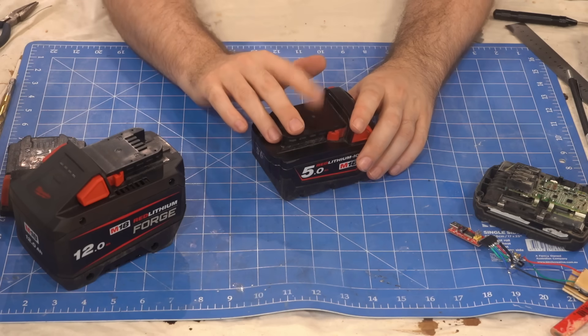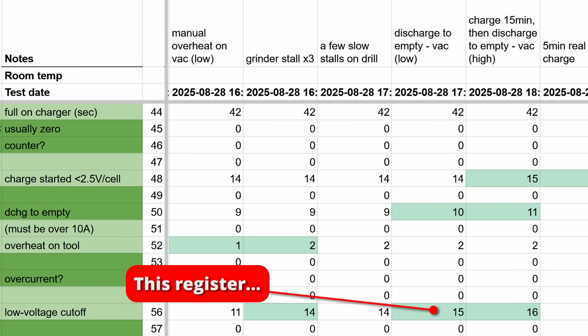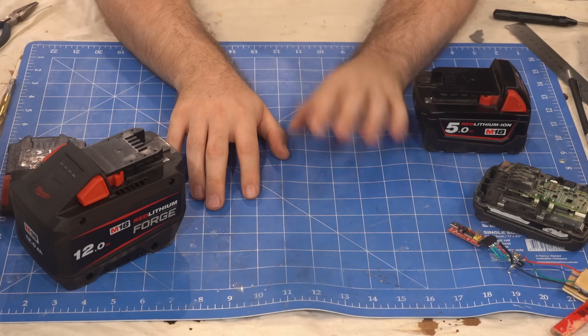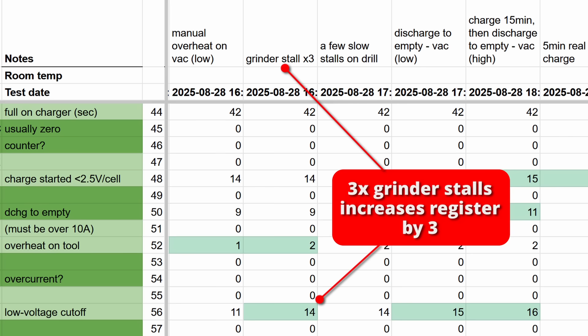There are two registers that record low voltage events, but in slightly different ways. This one always has the largest number, as it records any time that any cell drops below the low voltage threshold. This happens a lot as any high current use causes the voltage to sag, but as soon as the tool shuts off the voltage rebounds and you can use the tool again.